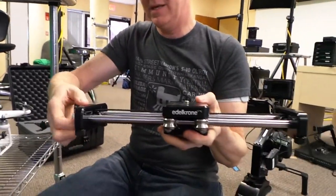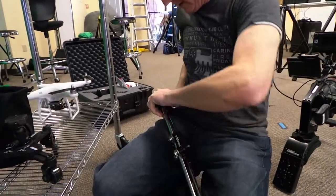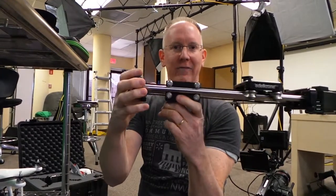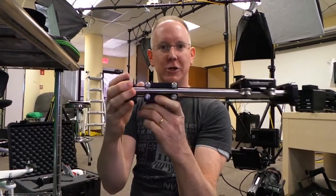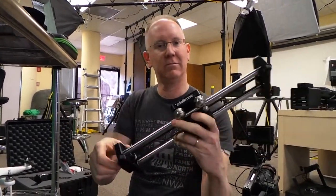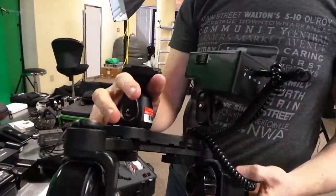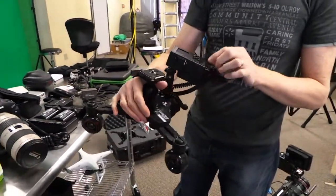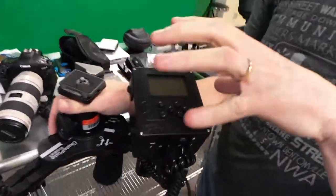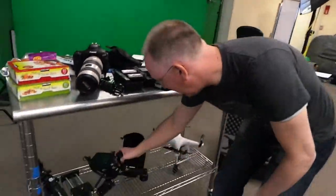We're also taking the Edelkrone slider. It's tiny, but when mounted on the tripod it gives us two feet of sliding motion in a one-foot package that fits in a bag. We're also taking the brand new Cinemate Cinemoco, which we just unboxed last week. You mount a camera on it and it's a motorized controller that does motorized panning shots — we're going to give that a try.